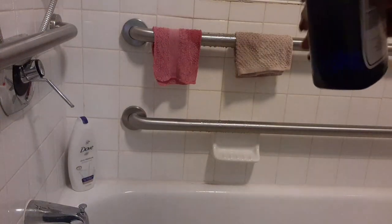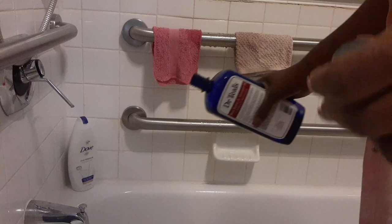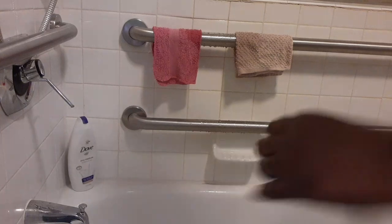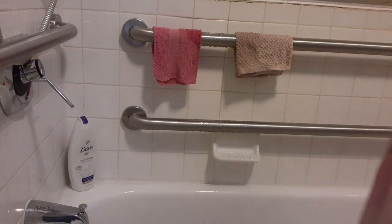I don't know if y'all can see but this is the extra salt — I used to kill, yeah. I'm just gonna pour some in, let that in like that.